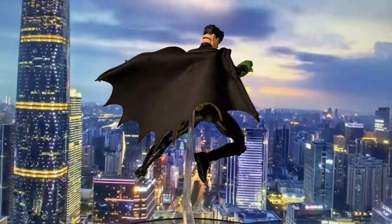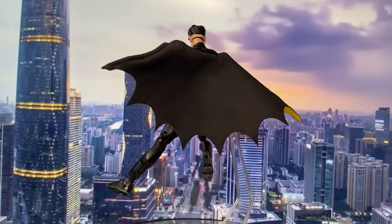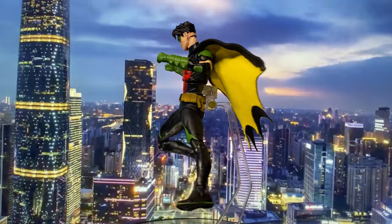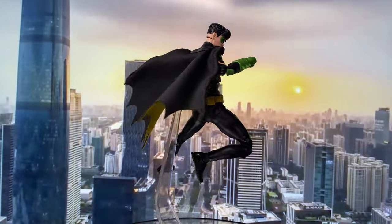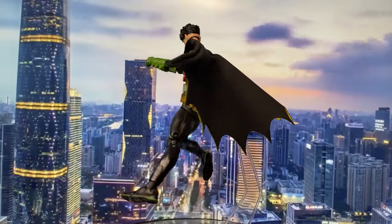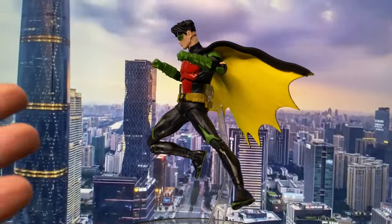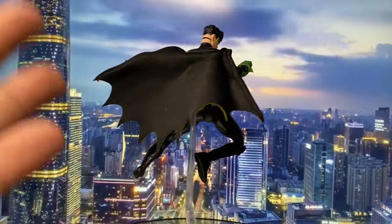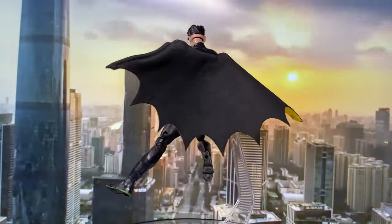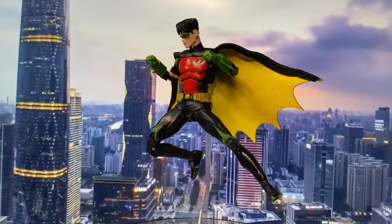Overall, this is a very good-looking figure and I think its main selling point is that cloth cape. On the cons, they should have at least given us an alternate head so we're not stuck with that one look, because it really limits our display options. I also don't like the fact that they provided a lot of alternate hands but didn't give him any weapons like a batarang or at least a bo staff. Simple bo staff could have been enough. But if those issues are okay with you, this is actually a pretty good-looking figure and a great addition to my collection of Robins.